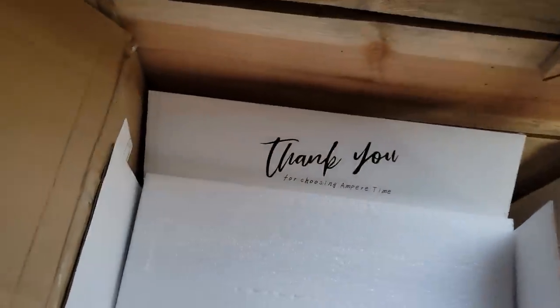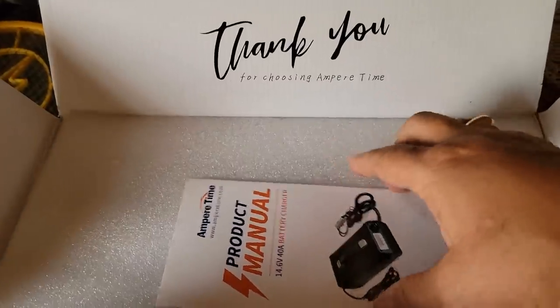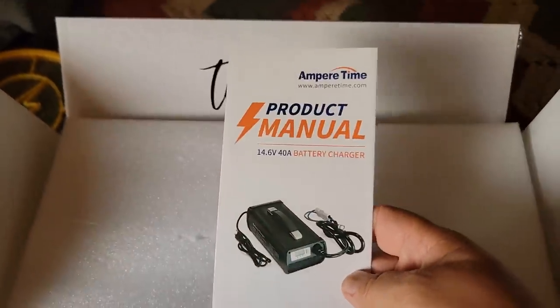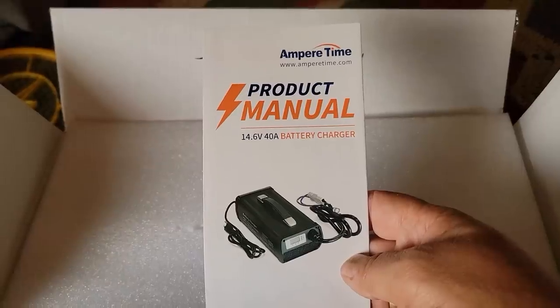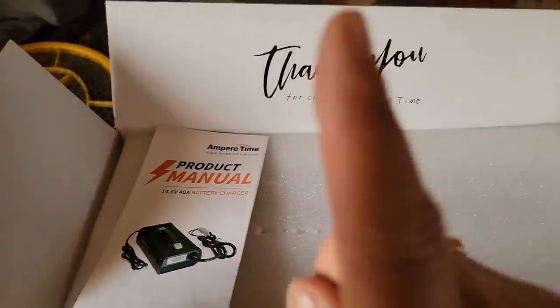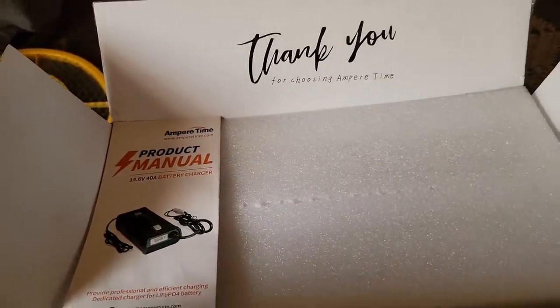Since that video, they have also sent me a battery charger. This is not going to charge all these batteries extremely fast, but I think it takes about two to three hours to charge one battery from zero to full.